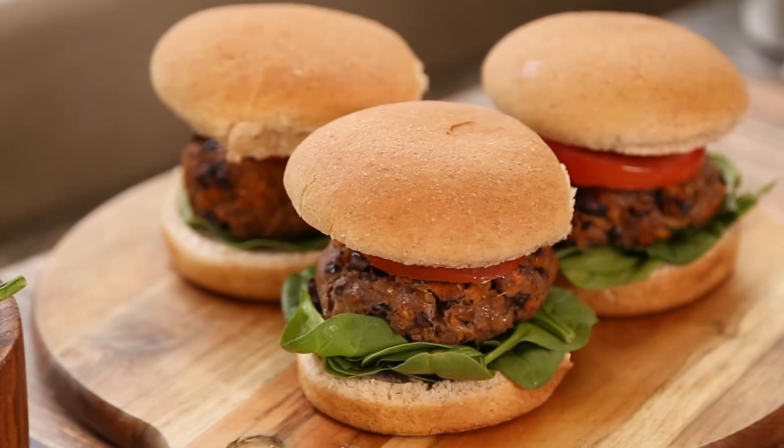Serve these hearty Mexican burgers with a bun and your favorite toppings such as spinach, tomatoes, and pickles.